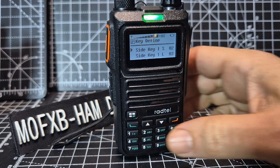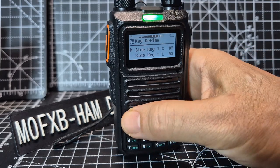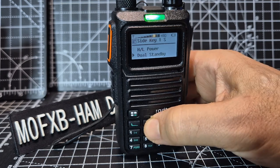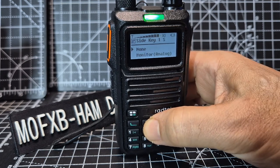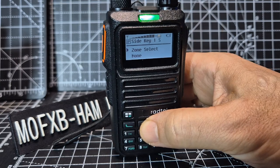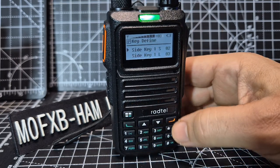You can set any key really. Select with the hash key and go up and down — you can select several functions, as you can see there are quite a few. The one we want is zone. Select that, then back out.